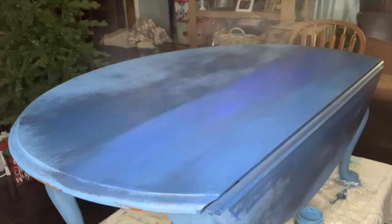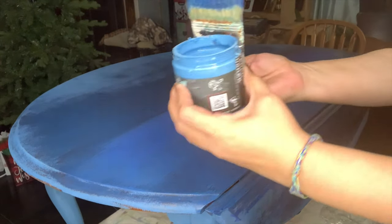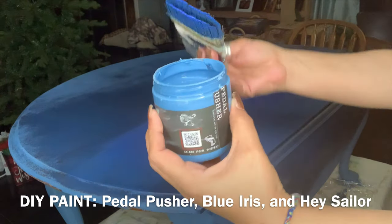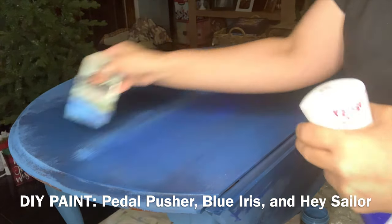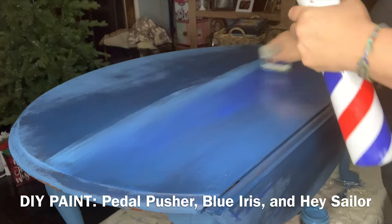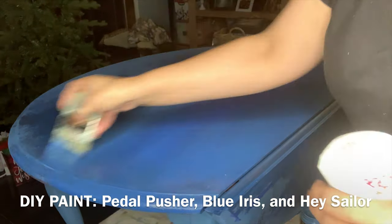One of the most amazing things about DIY paint is that you can reactivate it with water. I'm using my fine mist sprayer and spraying it down before I put on my next layer. I used four different colors of blue: Petal Pusher, Blue Iris, Prom Queen, and Hey Sailor.